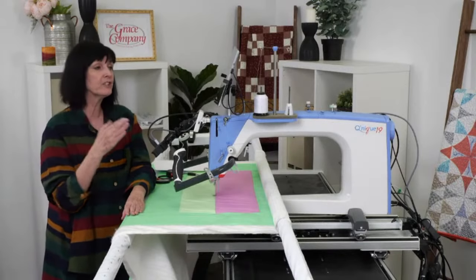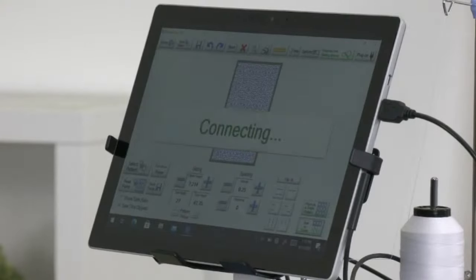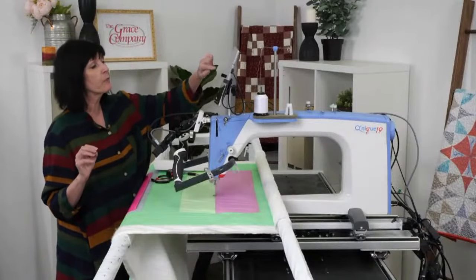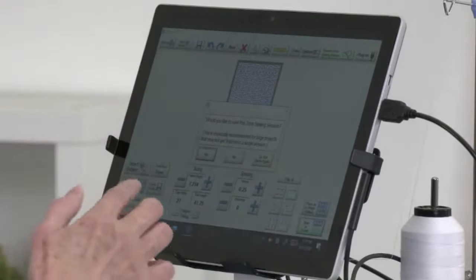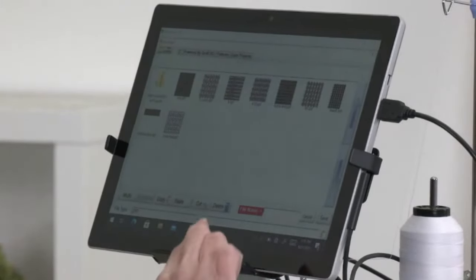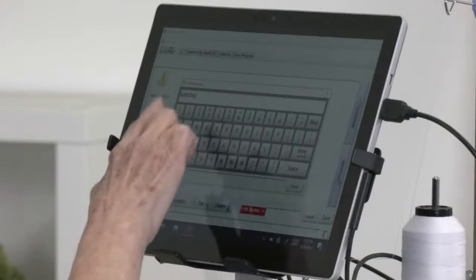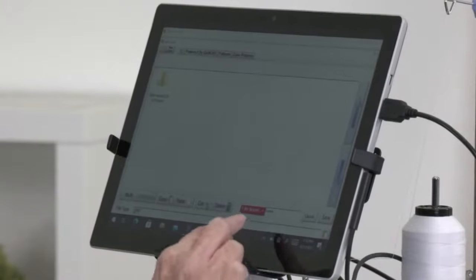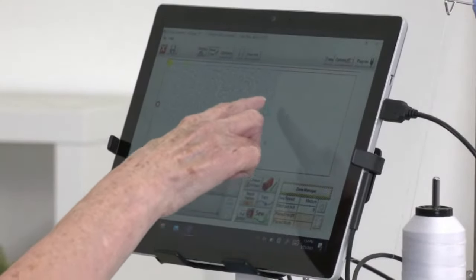Go into Sewing Zones and it's going to ask if you want to save your design — always say yes. You can save it in two places: using the little floppy disk icon before entering sewing zones, or right here when prompted. I'll name it 'Tuesdays,' type it in, tap Enter, and it appears at the bottom. Tap Save — now it's saved. Notice there's a little clipping where it's going to jump from one section to the other.